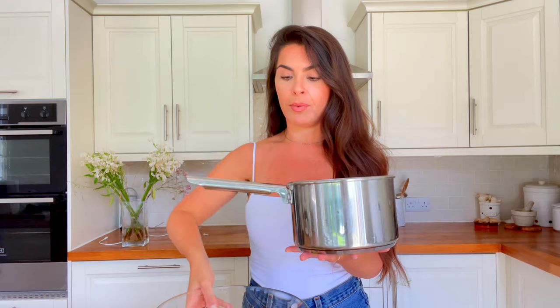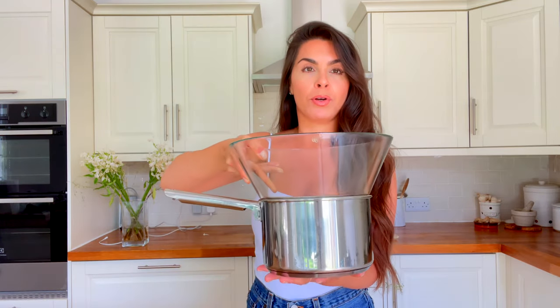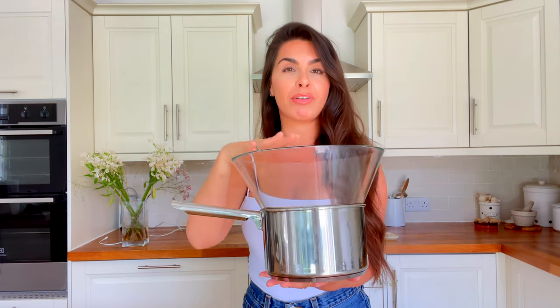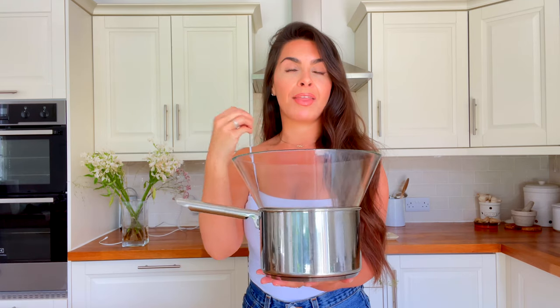Now I'm going to place the bowl on top of the saucepan to create a bain marie and gently heat this. I've filled the saucepan up to here with water and I'll heat it until boiling, then place the bowl on top. Leave it to gently heat, keep stirring until everything is melted and the mixture is completely smooth. Keep it on a low heat — you don't want to overheat the chocolate.